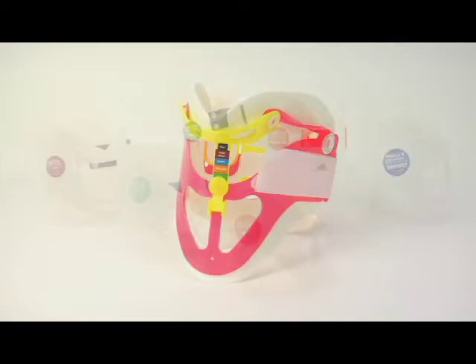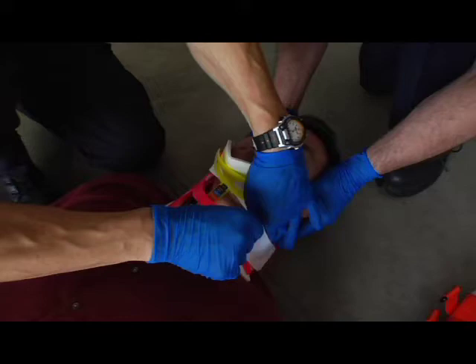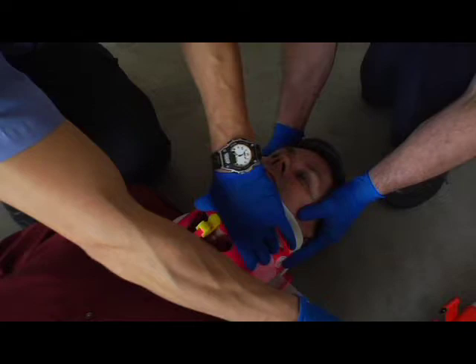FERNO provides a variety of cervical collars, including the FERNO WISLOCK and Philly c-collars. When approaching any patient with suspected spinal injury, a cervical or c-collar should always be applied first. It is important that a c-collar be only applied with the patient's head held in neutral alignment by a second provider.